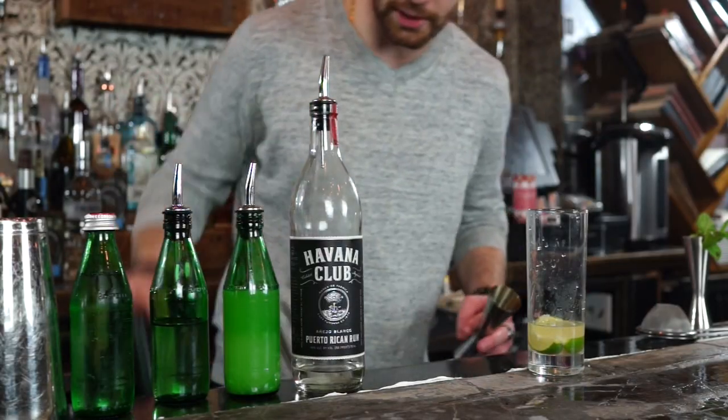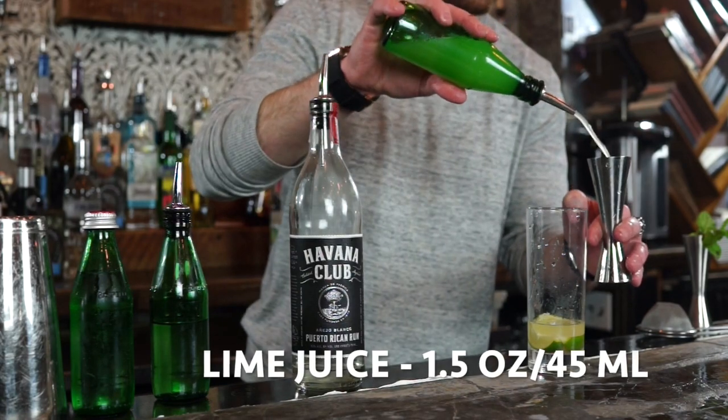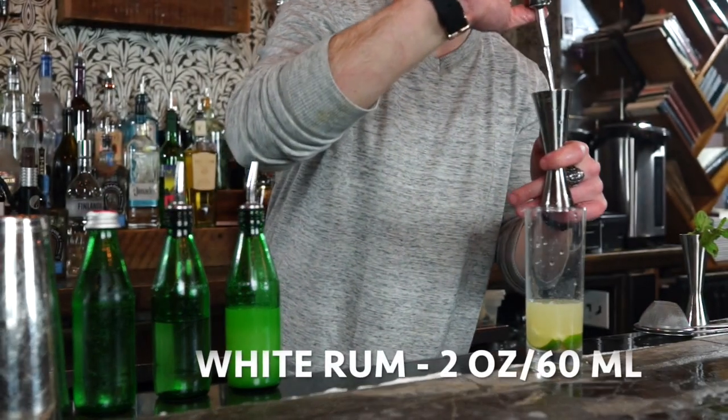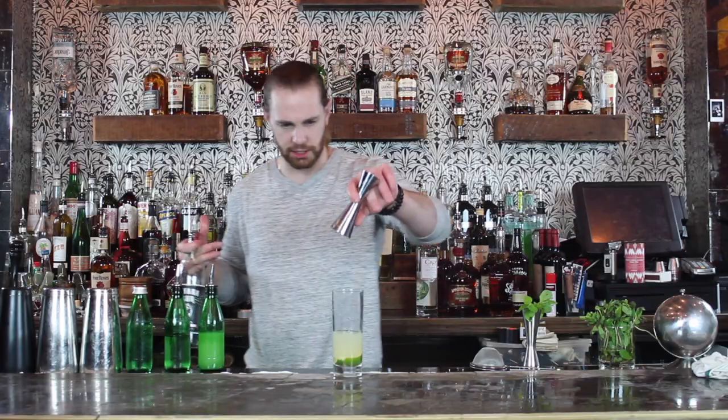Once we've got that all muddled up, add 1.5 ounces of fresh squeezed lime juice straight to the glass. Then 2 full ounces of white rum right into the glass — looks like just enough.